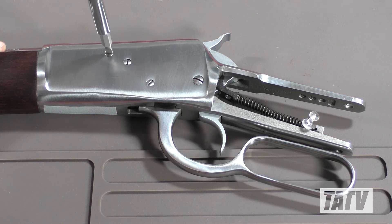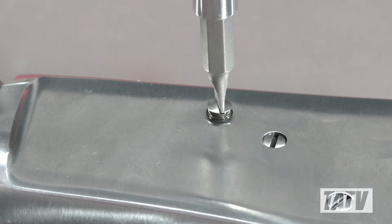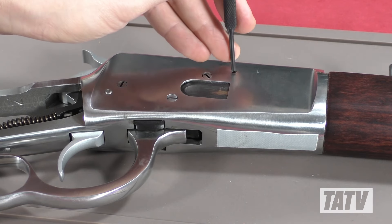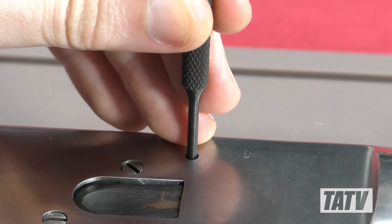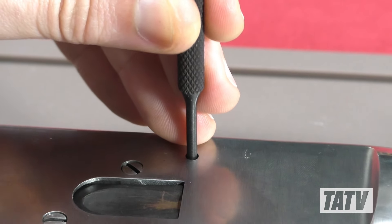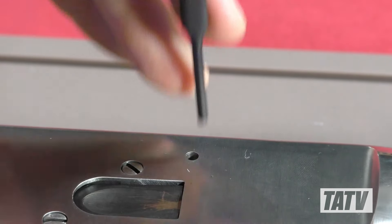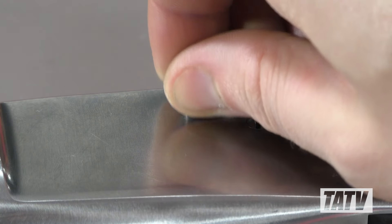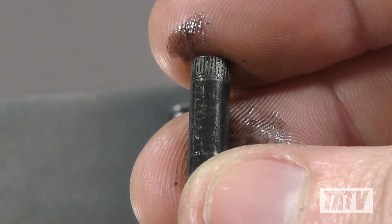We'll flip the rifle over and remove the pinhole plug screw using a slot screwdriver. With that done, we'll flip the gun a second time and use a punch to tap the bolt pin out. When removing the bolt pin, pay close attention to the orientation — one side features a serrated or splined pattern which needs to be oriented facing left when reinstalling.